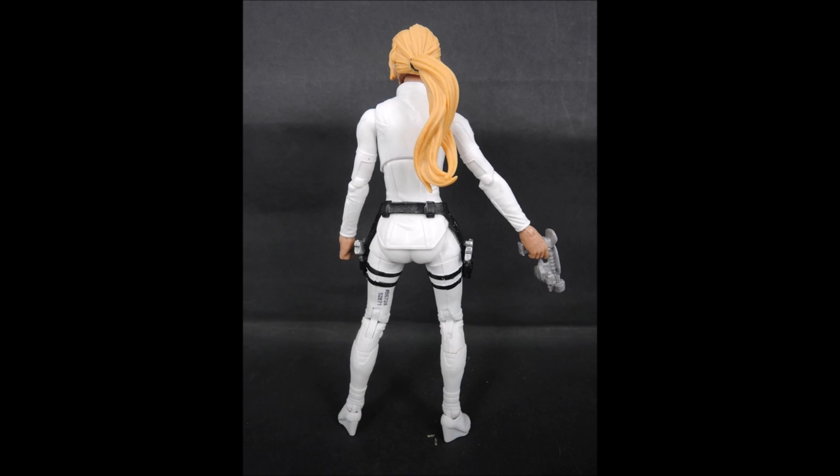One reason some of these figures might be lacking in accessories or parts is because of the build-a-figure. Like the Hulkbuster wave, where many people felt the individual figures sacrificed a lot to make the build-a-figure better — that may be the case here too, since this build-a-figure looks like it could be close to Hulkbuster size.